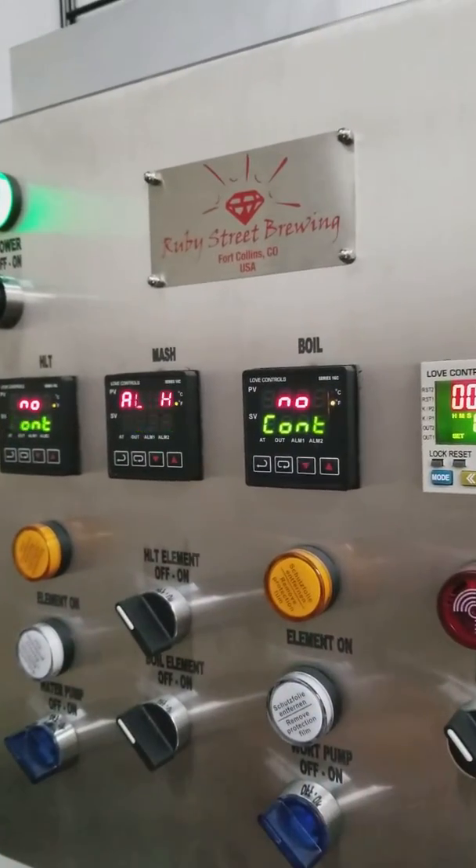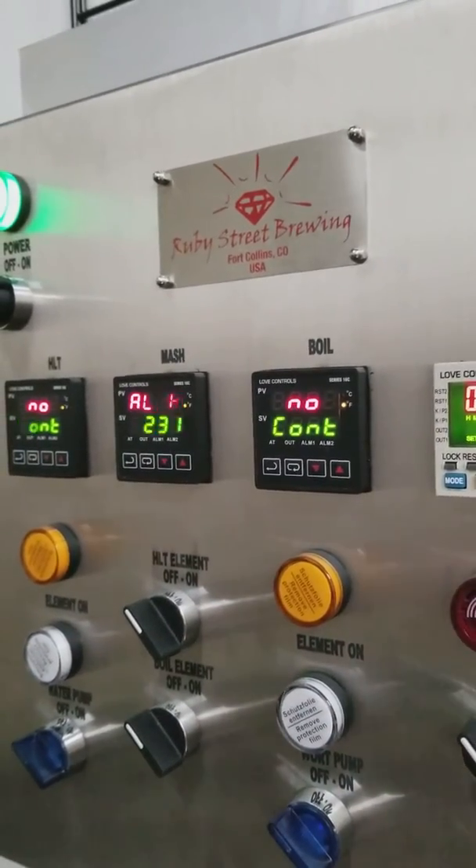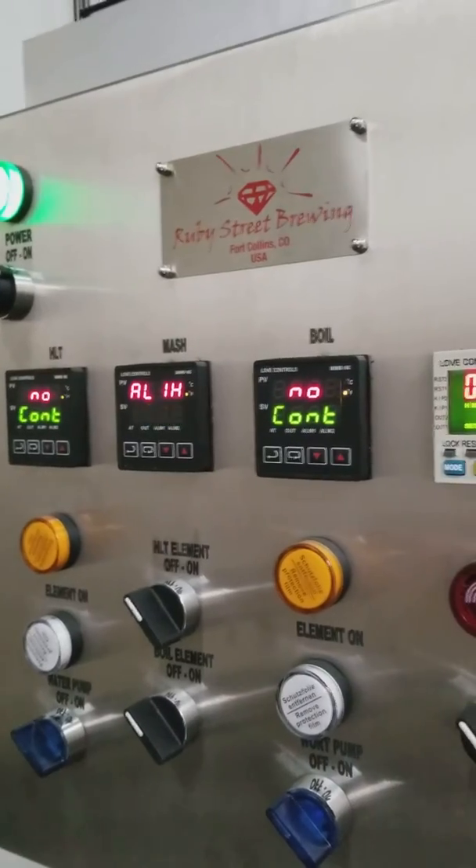Setup would be the same for all three controllers. Hopefully that helps. Thanks a lot. Take care.